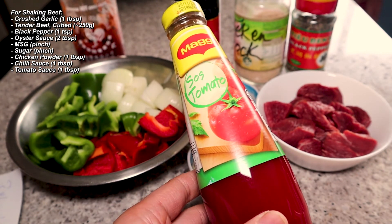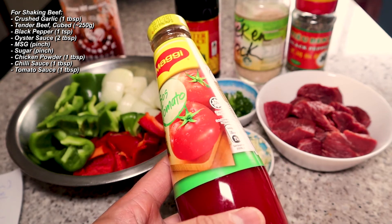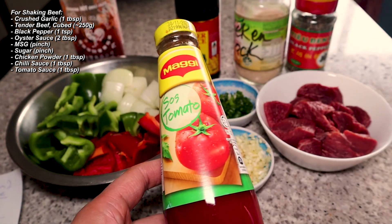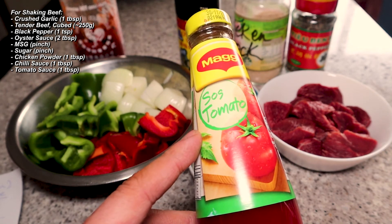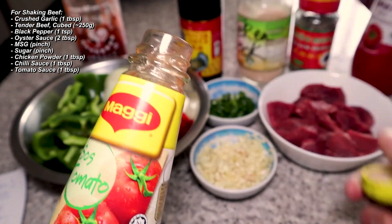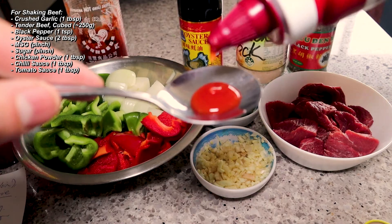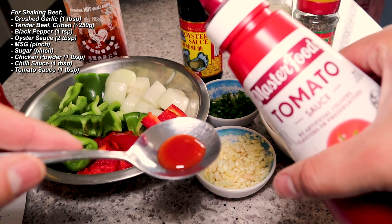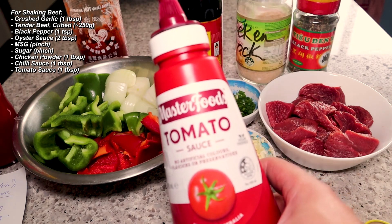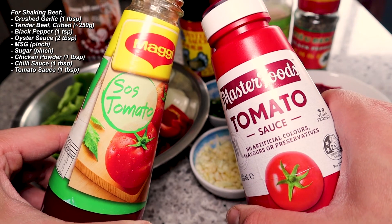You'll also need Asian tomato sauce. I wasn't sure if it tasted different to Australian tomato sauce, so I figured I'd buy the Asian version and see. After trying both, I think they're pretty much the same — the Australian tomato sauce is a bit sweeter, but really there isn't too much of a difference between these two sauces.